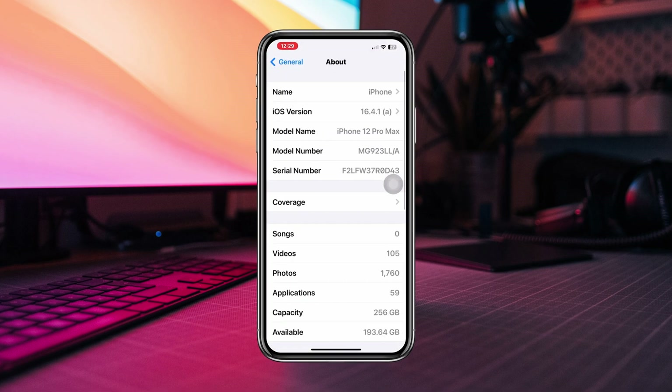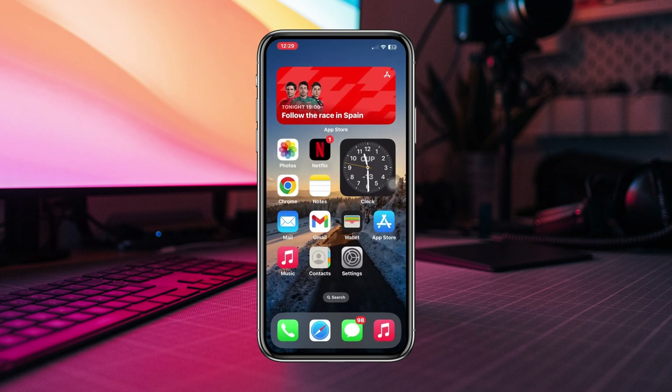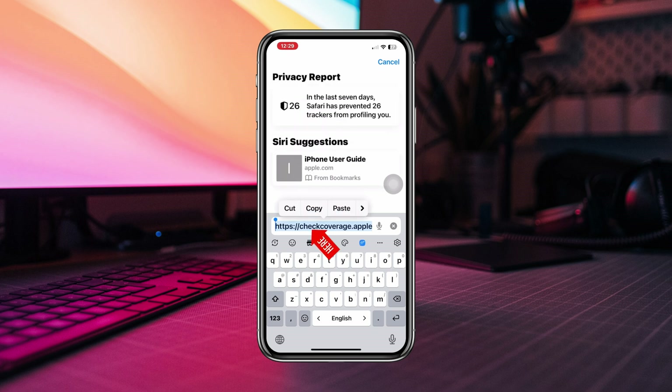This will reveal your serial number. Tap and hold the number, then tap Copy. After having the serial number for your iPhone, open your browser and type checkcoverage.apple.com.